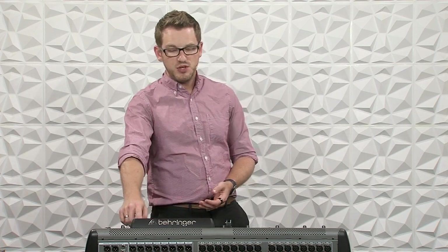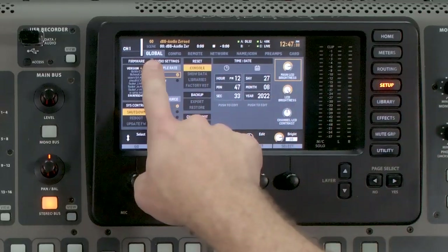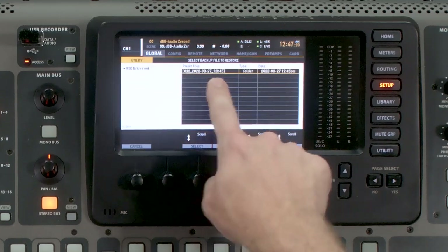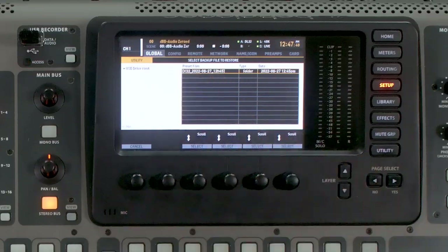If anything did go wrong during the update and it happened to delete some of your library information, you can go to Setup, tab over to Global, and with the third rotary knob we can go back down to Restore. Then we can select this to restore our entire console from the save.